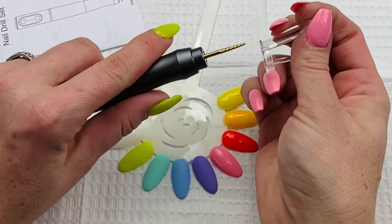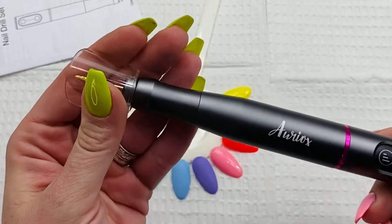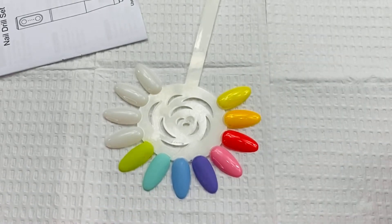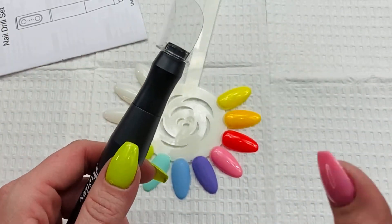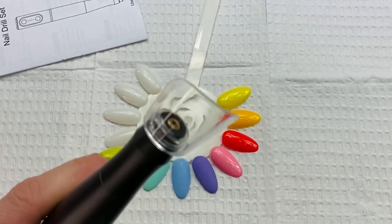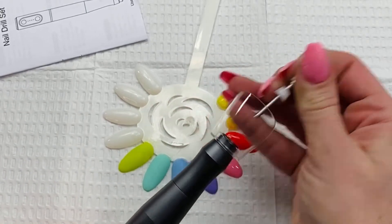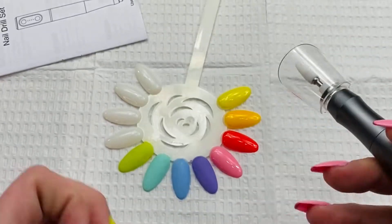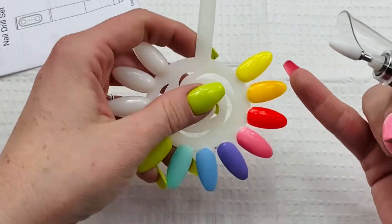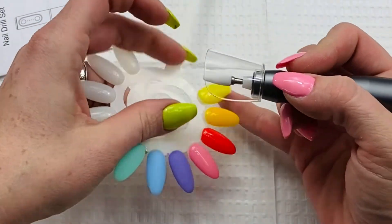So this little guy goes on here — it fits on there and it's a dust guard. When I tell you I was so excited — basically when you're removing acrylic or gel polish, it keeps the dust from flying up all over your hands. If you're anything like me, when you're doing acrylic removal, that dust sitting on your hands makes me itch really bad even if I wash it off immediately. It'll light up blue when going forward and green in reverse, or vice versa if you're left-handed.